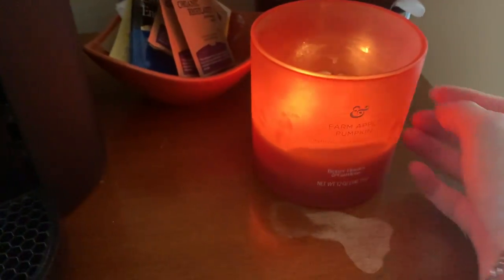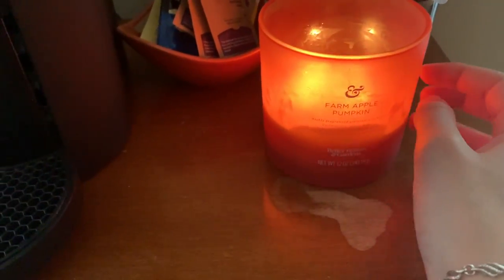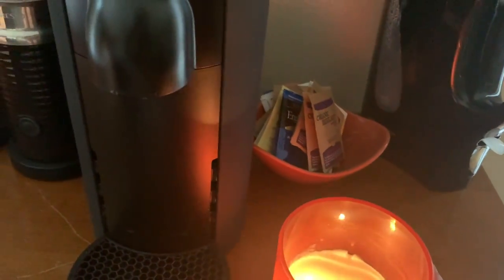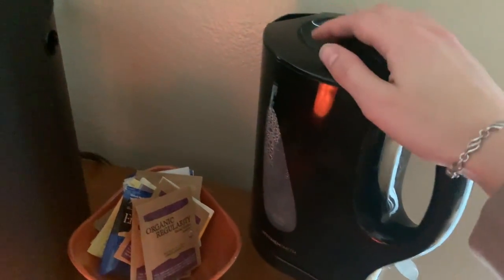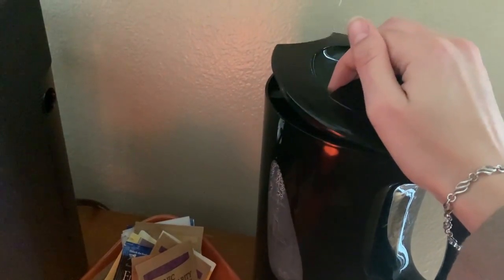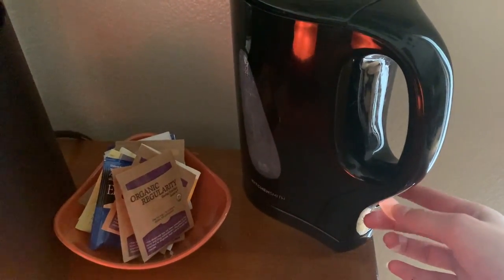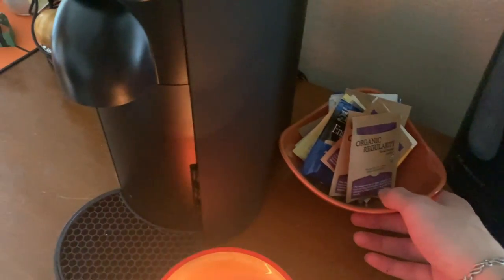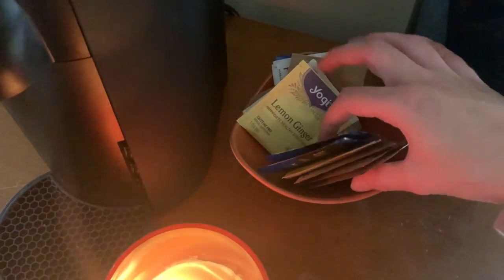So that is the coffee area. Moving on, we have this apple pumpkin candle, which is from Walmart. We have the kettle, which is a little savor — it heats up water. Then we have this little bowl with various teas. As you can see, we have a lot of teas.